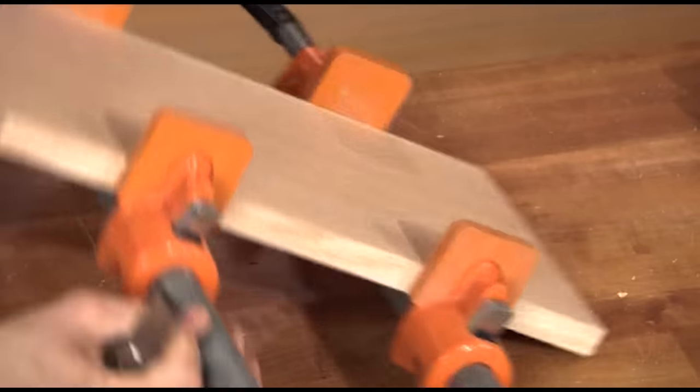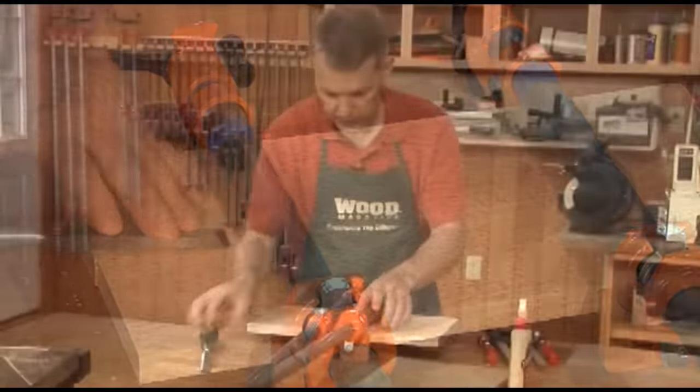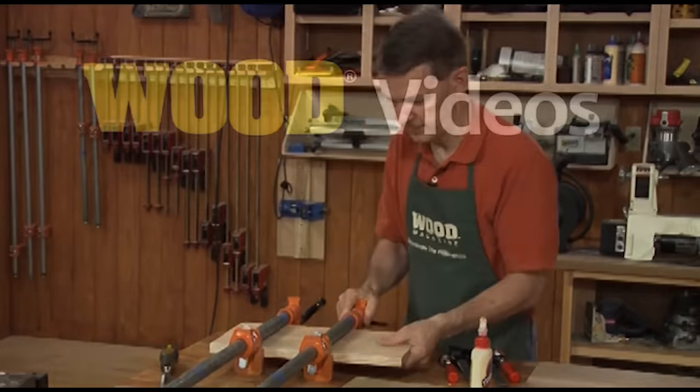So there's that face. I'm going to turn it over and work on the other face too. Now reclamp that and let that sit for about an hour to an hour and a half before I remove the clamps, and that panel will be ready to go.